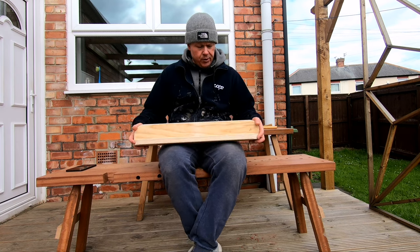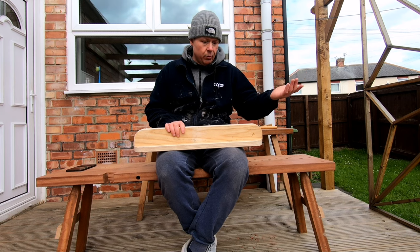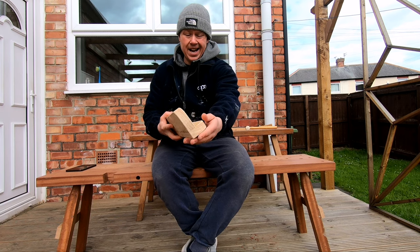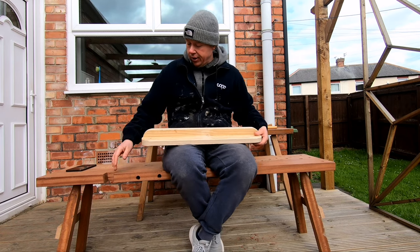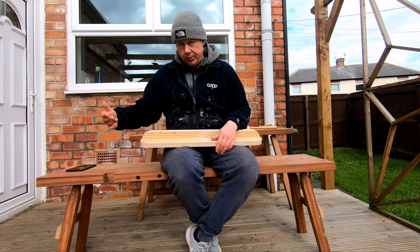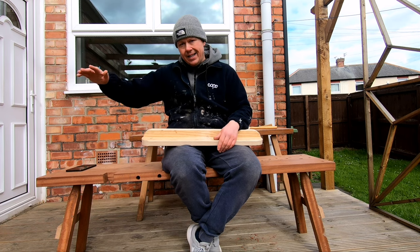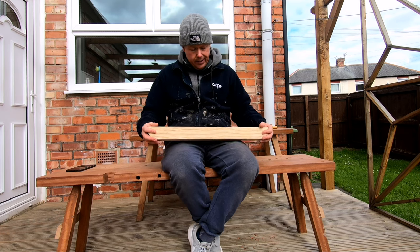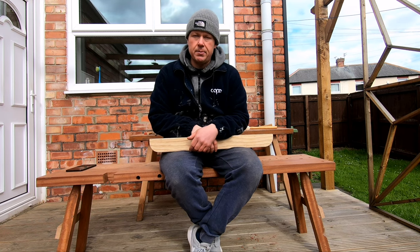So this is the notch attachment. I wrote about this in the book — again, if you want the book, it's free, you can download it. This is basically two pieces of wood, it's just an L shape. The L shape gives it strength when it's in the notch. You could just put a piece of wood in here, but the trouble with that is the higher you get, you get vibration and movement in the pieces that you saw. This is slightly better and it's really simple to make.